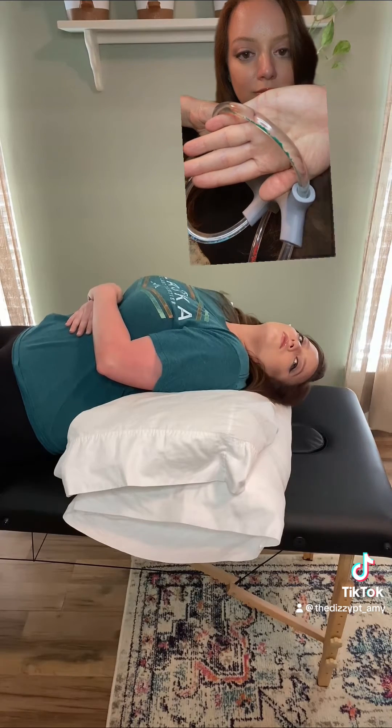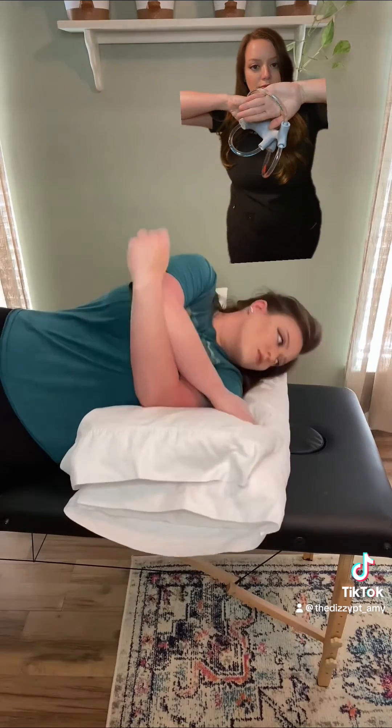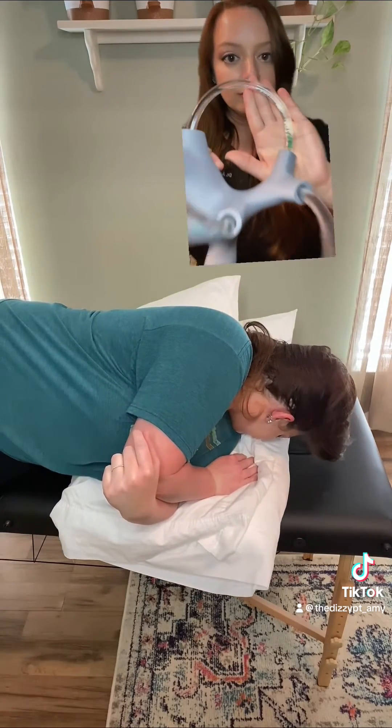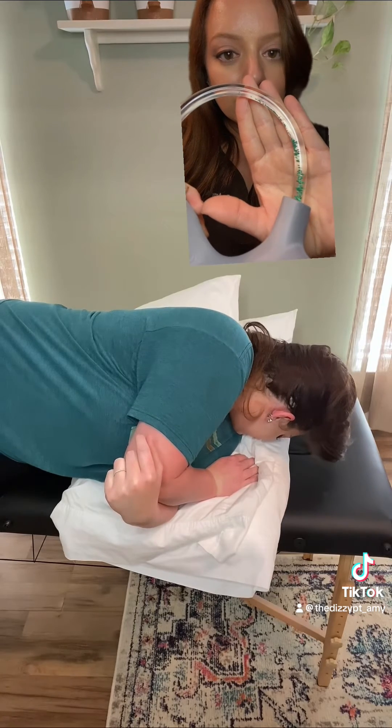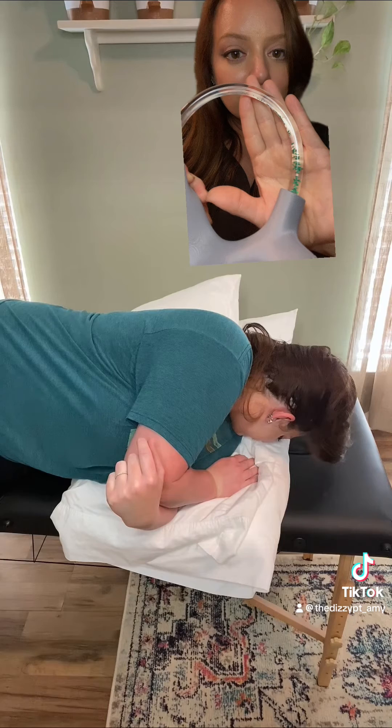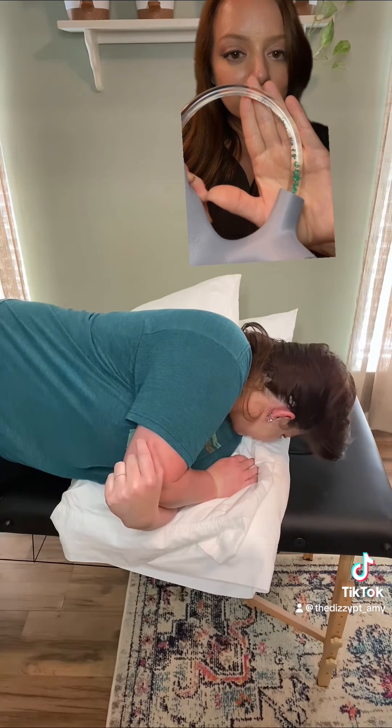It's really important to wait in each position for 30 to 60 seconds minimum so that the crystals have time to move and settle. Turning with your nose facing down allows the crystals to go around the top of the tube and then fall into the main sac.